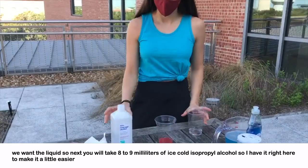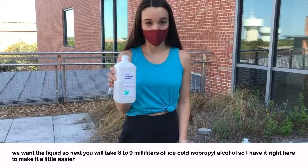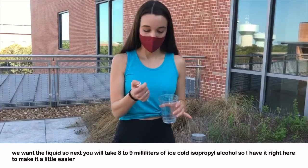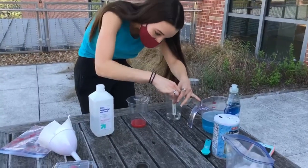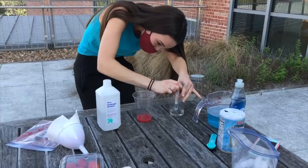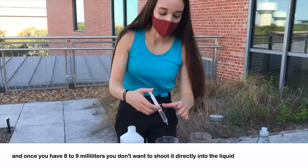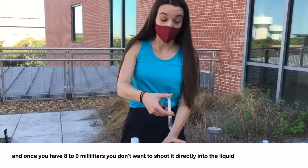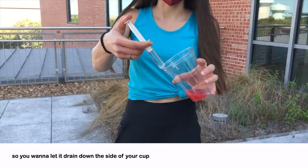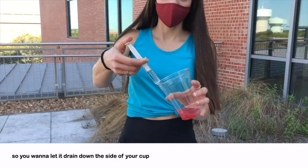Next you will take eight to nine milliliters of ice cold isopropyl alcohol. You don't want to pour it directly into the liquid — you want to let it drain down the side of your cup.